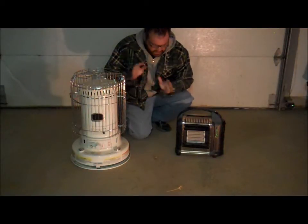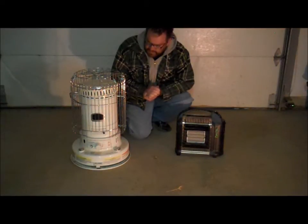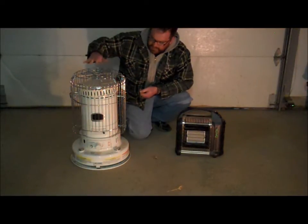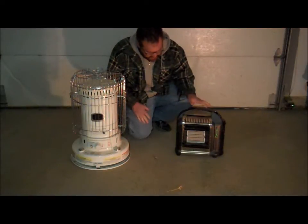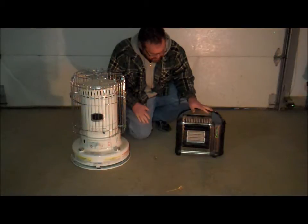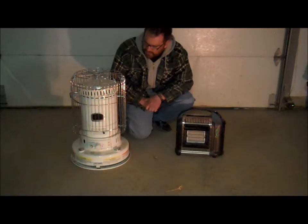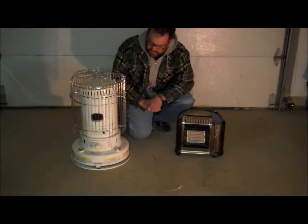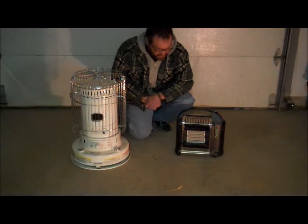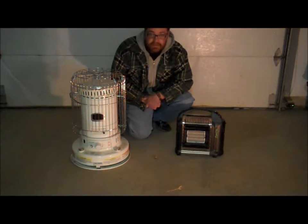So we have a couple of different things I can show you today. We have a traditional kind of tower kerosene heater, and then a more portable propane heater. And these guys are catalytic. So I'm going to show you how to light both of them first of all, then we'll talk about the ins and outs, the advantages and disadvantages of each.